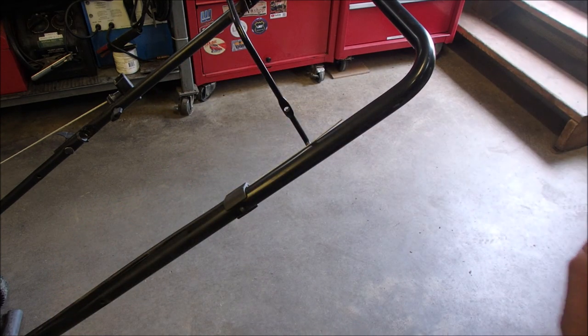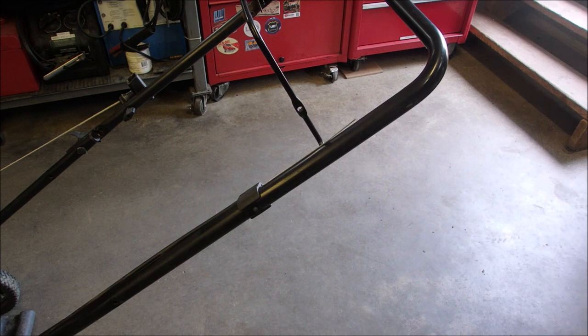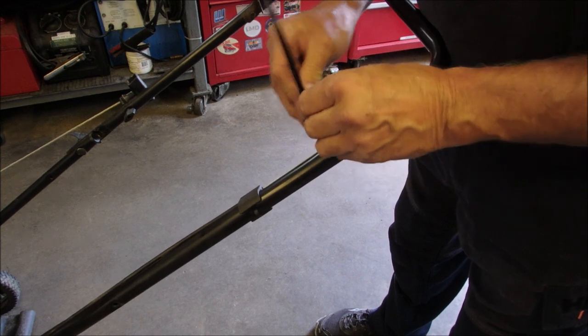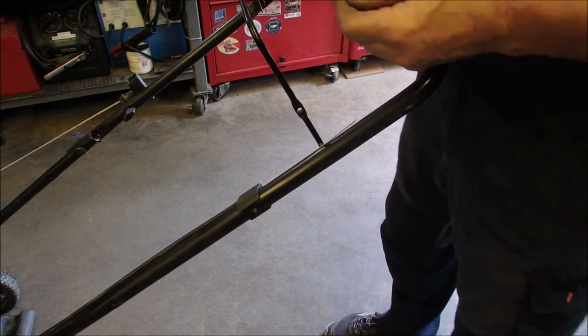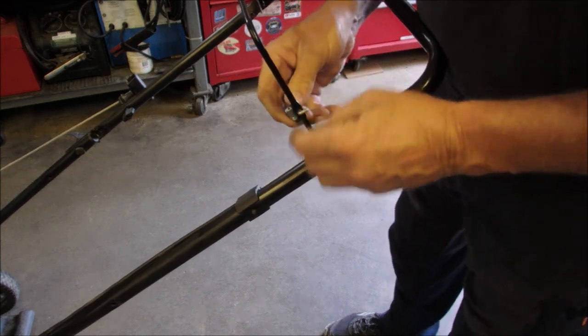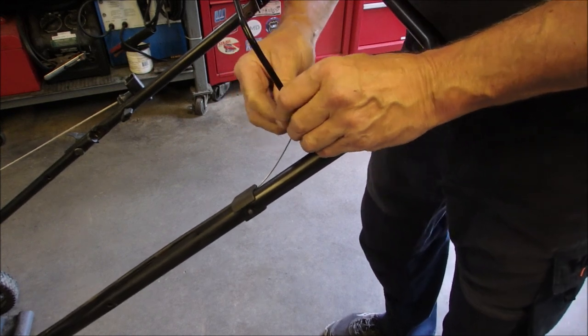So this whatchamacallit is going to go on that wire, and we can set it, crimp it, stick an end on it. Or we could use a crimp like that, but those are not adjustable when you're all done. So I'm going to use this one — it goes in like that. Maybe not — maybe there's more than one type. There we go. And that is going to go right through there — undo the bolt. Are you getting this? I think you are.